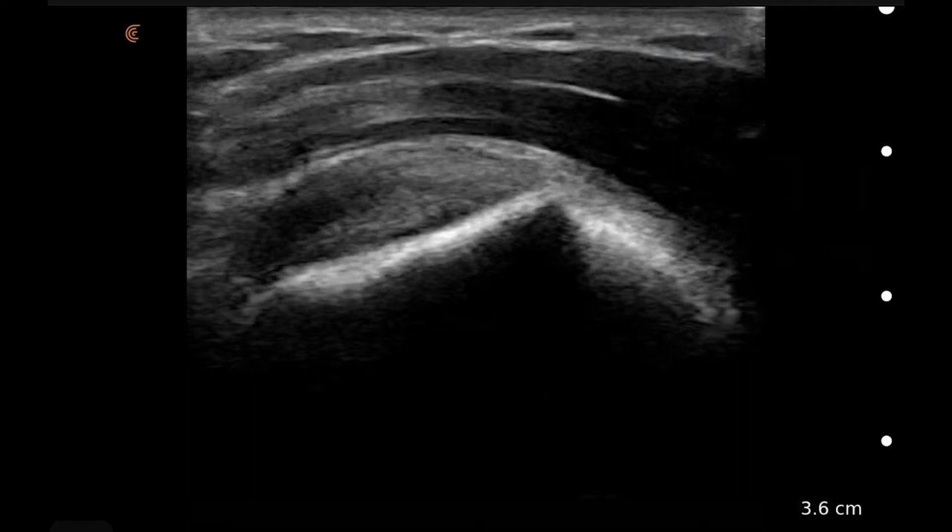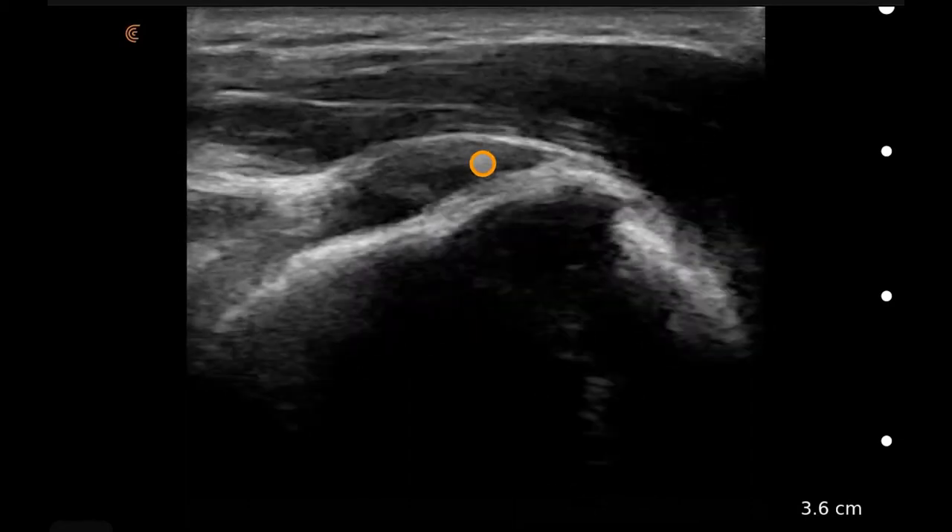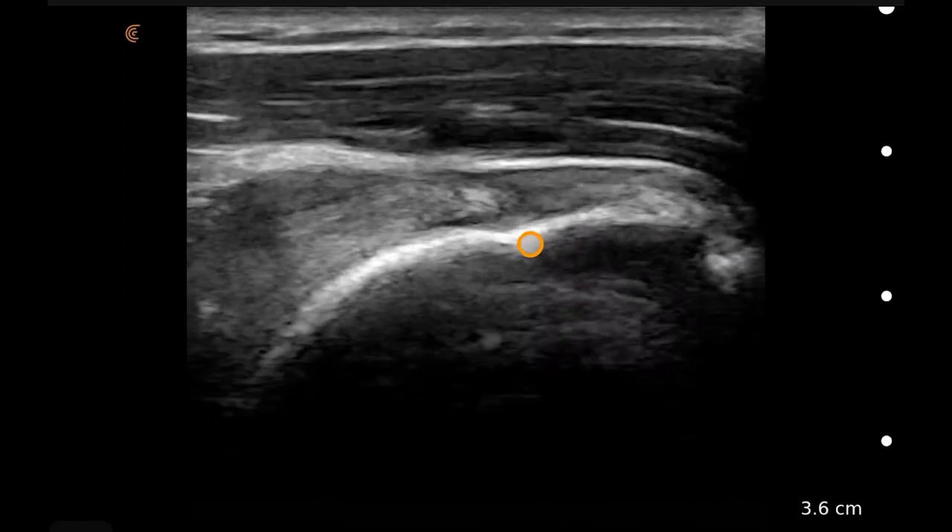This is a scan with a linear transducer on a musculoskeletal preset in the longitudinal plane of the rotator cuff. Here we have the rotator cuff and its attachment to the humeral head.